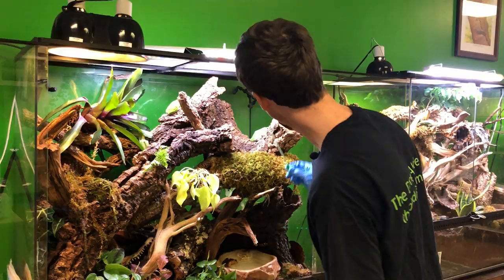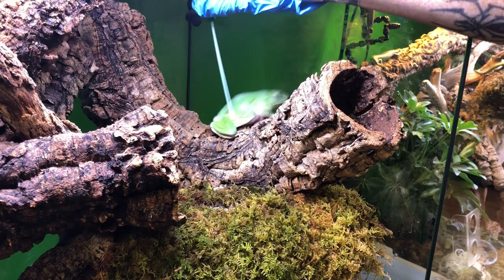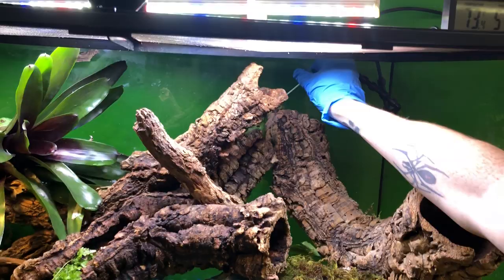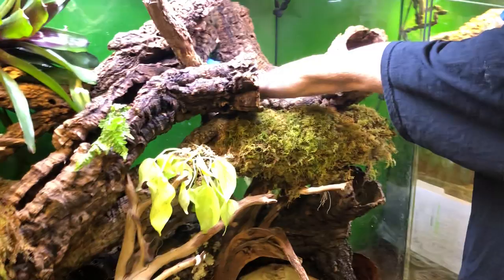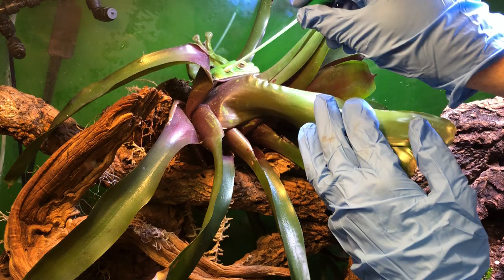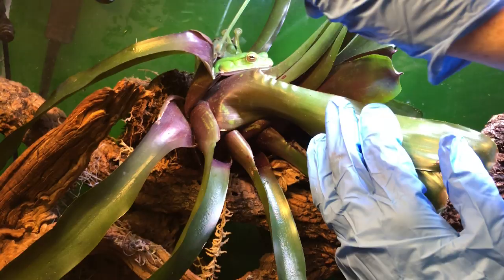You want to make sure you get around the back of the frog, and you want to make sure that you test almost every single specimen in the enclosure.